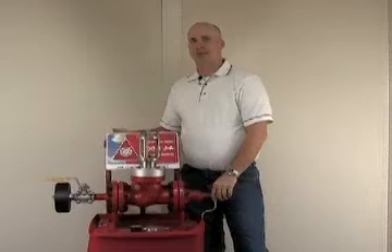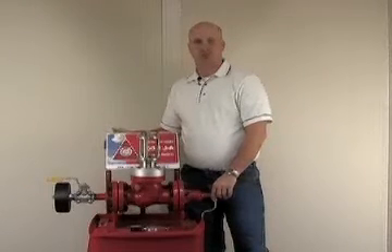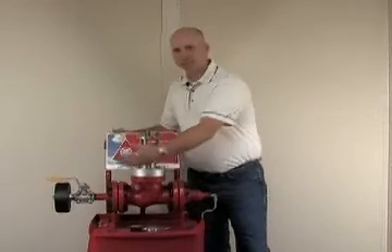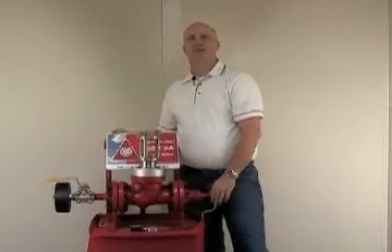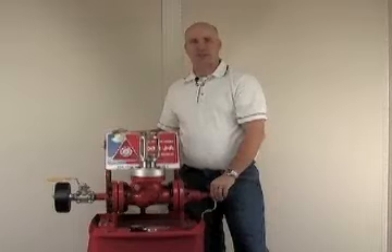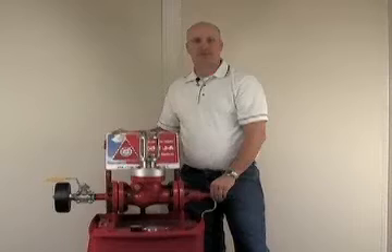The Buckling Pin Model JA is a unique emergency shutdown valve. It's flanged, it's inline, it's full bore and can be pigged through. There are only two moving parts for extreme reliability. The accuracy of the set point is plus or minus 5%.